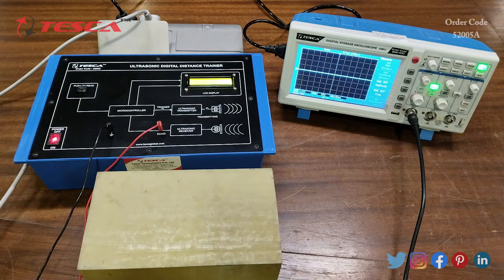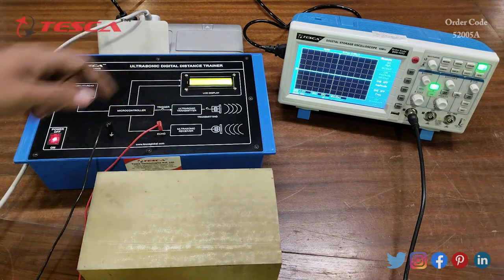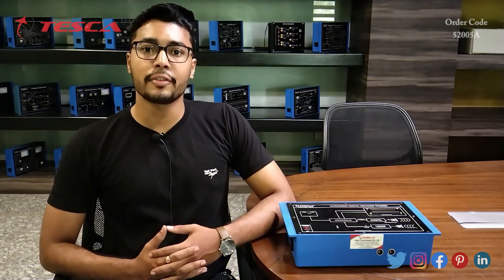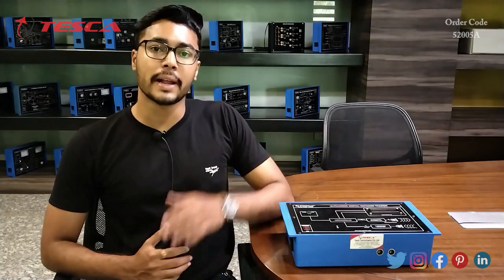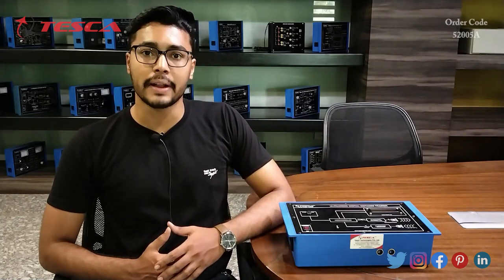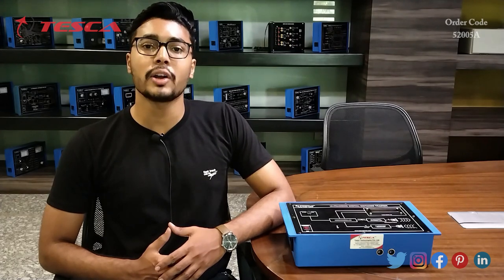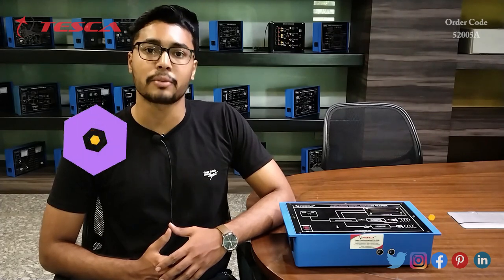That is how you can see the waveforms of the trigger port, transmitting port, and the echo port. That's all the demonstration from my side. If you have any query related to this kit you can contact the Tesca Global website — you can find the link in the description. For more information, go through the manual. Thank you for watching. If you like this video, please like, share, and subscribe to our channel.